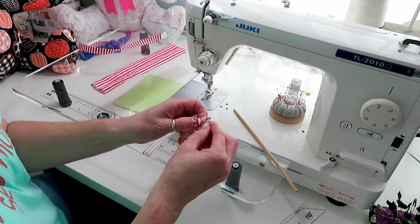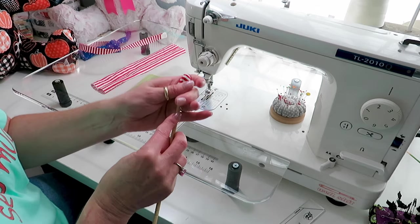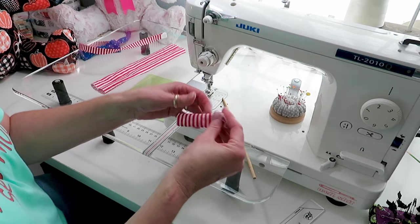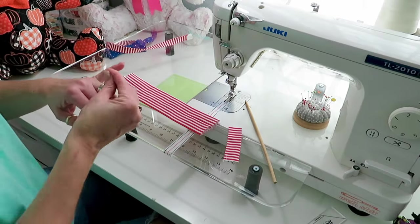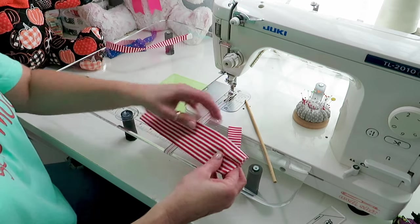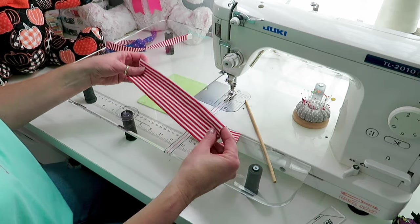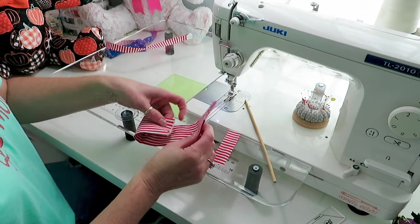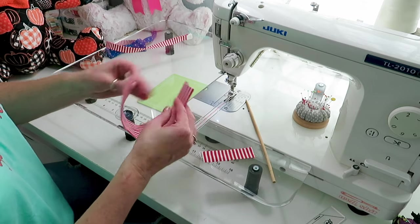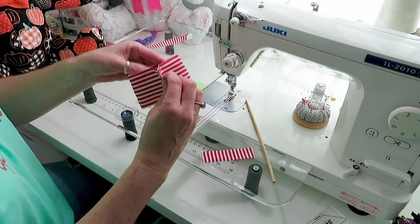This is the stick that comes in the polyfill — I got it out of the drawer. Now I'm going to press these. You want to press them so that your seam line is in the center. Then fold it in half so that the seam line is in the center — that's going to be the bow tie, so you want the seam to be hidden.